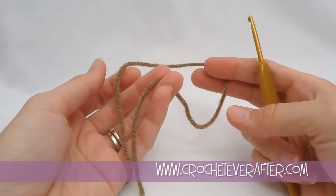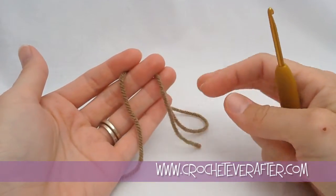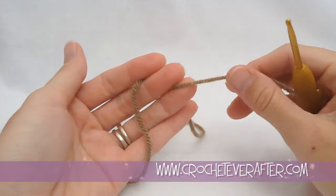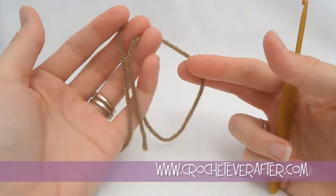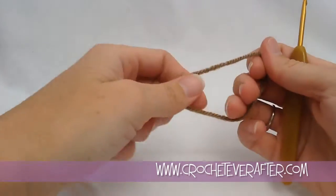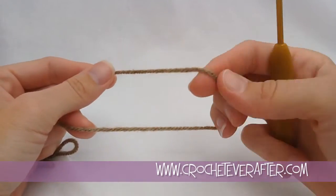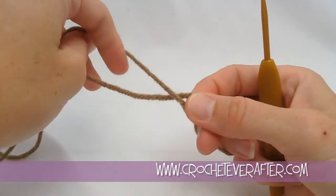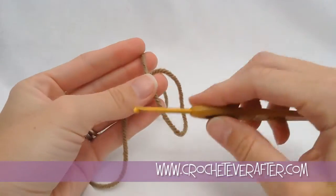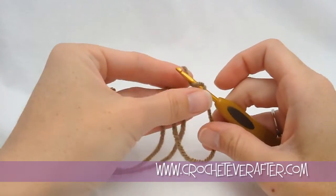We're going to start with the seed portion. I want to make a long beginning tail because I'm actually going to use my yarn to stuff the seed — it's really small and trying to stuff something that small can get really difficult. So I'm making a loop with my yarn — about a good two feet of yarn. I'm going to turn my yarn down to create a crossover because we're going to do a magic adjustable loop for the beginning of the seed. I'll secure it with a slip stitch.